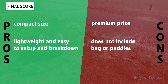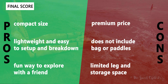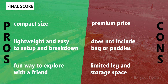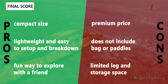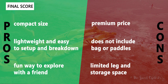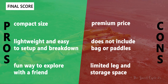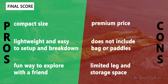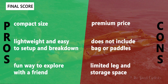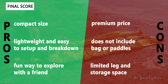Now let's go over the pros and cons. What we like about the Twain is the compact size — it folds down to about the size of a large sleeping bag, which is really impressive for a two-person, 10-foot raft. It's also lightweight and easy to set up and break down with not that many components. With the two-person, 600-pound configuration, it's a really fun way to explore with a friend, spouse, or dog. On the cons side, it's a premium price — a bit spendy but in line with competitors — and it does not include a bag or paddles. With two people, if you have a taller person, there's limited leg and storage space, which is why I'd recommend the $150 TiZip upgrade if you want to bring gear.